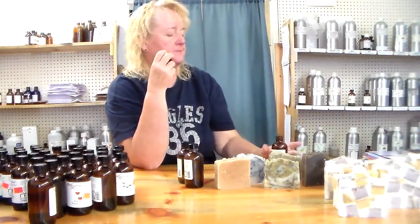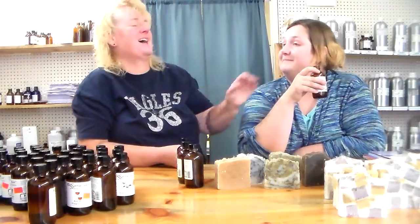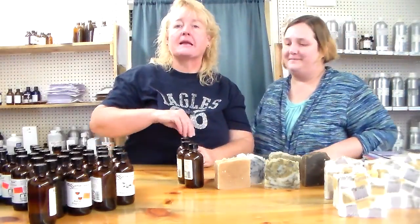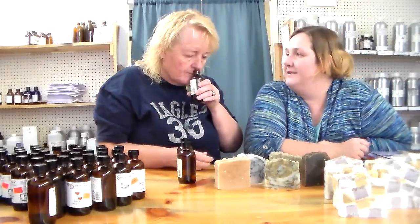This is butterscotch — I love the butterscotch! It smells like butterscotch but it's not a hundred percent butterscotch — it almost has like a wine background smell to it, a little something extra. It's a medium to a little bit more than medium scent — it wouldn't take a whole lot but it's not like leap out and get you the way the chocolate is.